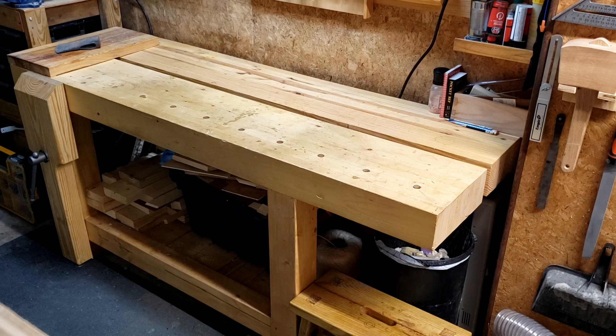First, the specifications. Weight: 350 pounds when the lower shelf is empty. Dimensions: 6 foot 2 inches long, 25 inches deep, and 33 and a half inches tall. My height for reference is 5'10", and the top of the bench is at my knuckles when standing. Lumber: 25 pieces of 2 by 10, 8 foot long, Southern Yellow Pine. Leg vise lumber: one 2 by 12 by 8 foot, Southern Yellow Pine. Leg vise hardware: ShopFox Acme Screw Kit, which was roughly $40 on Amazon. Cost to build two years ago: $350. Glue: Titebond 2 wood glue, and I used about a gallon.